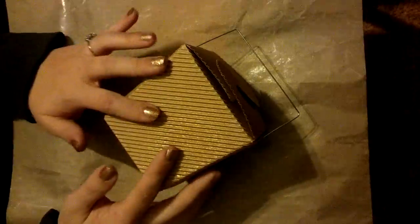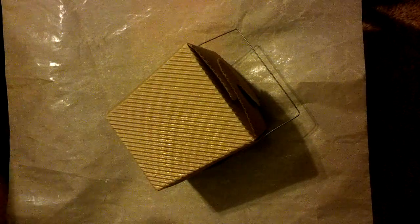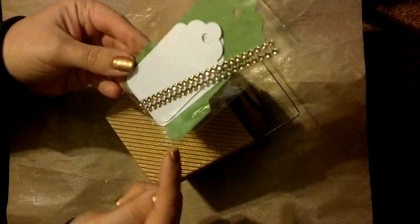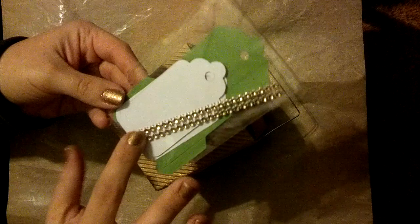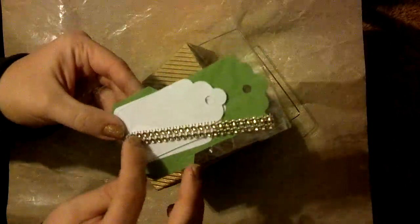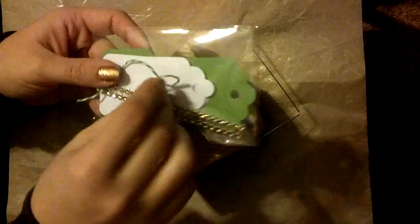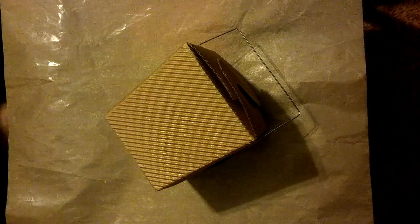Hey guys, it's Tiff and I'm here with a guest design team project for Kat Scrappiness for this month in March. We were given a package that had some tags and some envelope holders, and then some gold mesh bling and some green and white twine. We're just asked to make any project that we like, and I'm really excited to share my project with you.